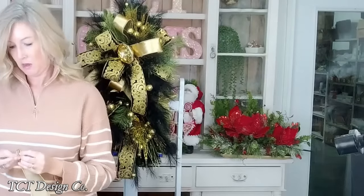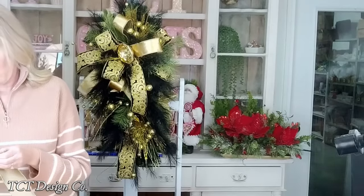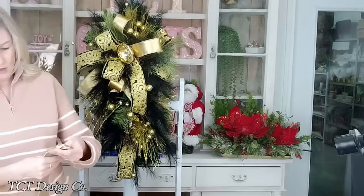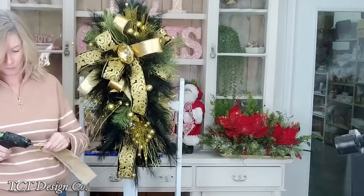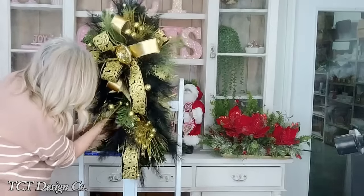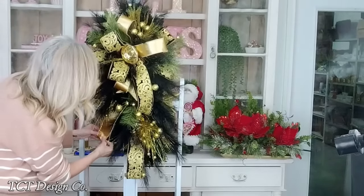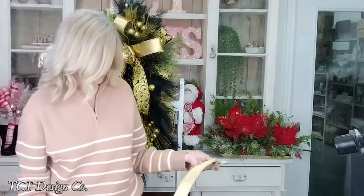I think we're going to do a tail, so I'm just going to put it on here. I'm just pleating this and putting it on a pick. If you don't have a pick machine, you can wrap it around a wooden floral pick. I don't measure my tails - if it's too long I cut it, but it's better to be long than short. Just for reference, this is about 12 inches - that's good.